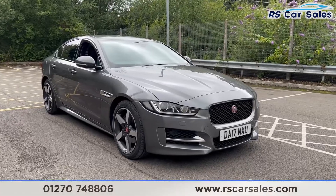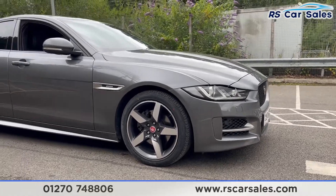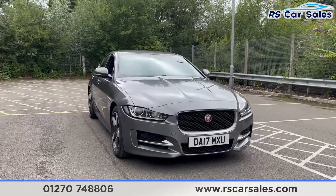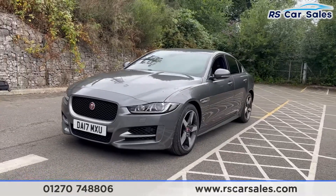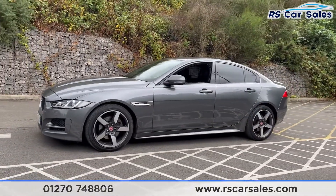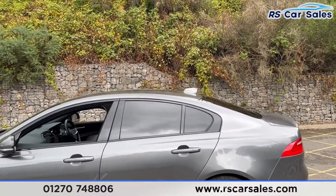Here we have a 2017 Jaguar XE R Sport. This vehicle comes with 18-inch unmarked alloy wheels and ammonite grey metallic paintwork. We also have LED headlights and the Jaguar badge on the front grille. Coming around to the passenger side, you'll find the second alloy wheel, color-coded door handles, door mirrors, and black trim around the windows with privacy glass for the rear passengers.